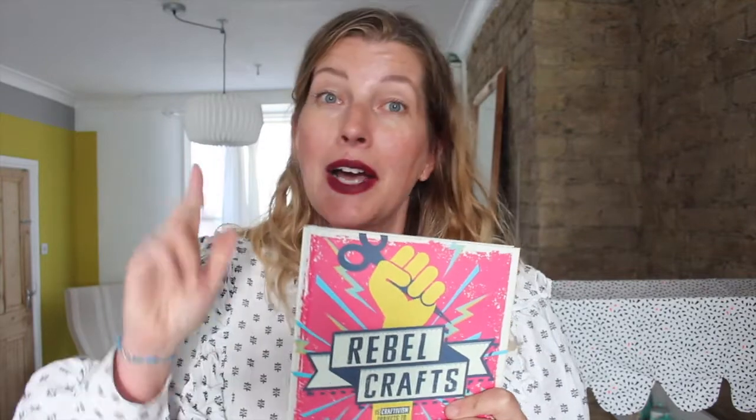If you like the project, have a look at the rest of the book. Rebel Craft is out worldwide, so go to your favorite bookstore or look online and order one today. If you'd like to win a copy, head over to my Instagram, Hester's Handmade Home, and you can win a copy for you and one of your friends. Have a look at the book, order one, and I'll see you soon with a new video.